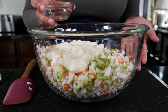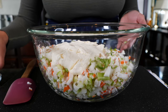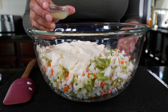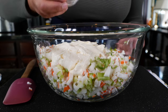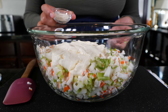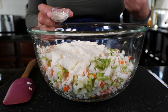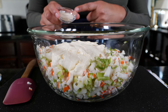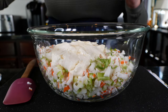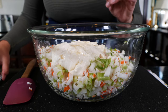Now I'm pouring in my vinegar. Also add the juice of half a lemon — that's optional but it definitely brings the flavor. For that authentic deli flavor, you definitely want to add a little sugar, because while imitation crab does have some sweetness, we want to enhance it.